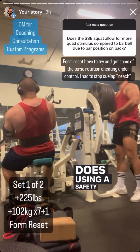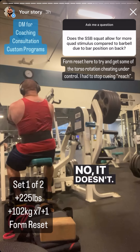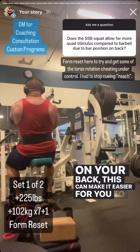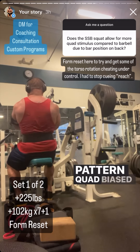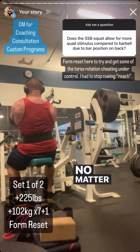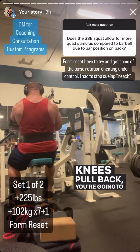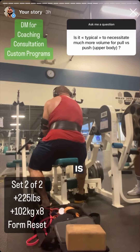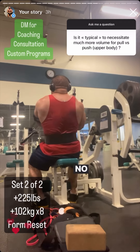Does using a safety bar make a squat pattern more quad-biased? No, it doesn't. What can happen is that if the bar sits higher on your back it can make it easier to stay upright and keep your hips underneath you. But what makes the squat quad-biased is having your knees shoved far forward over your toes and keeping your hips underneath you — no matter what bar you use. If your hips shoot back and your knees pull back, you start biasing the hips. The bar is secondary to that.